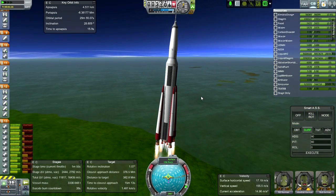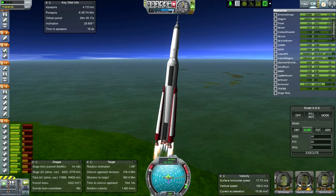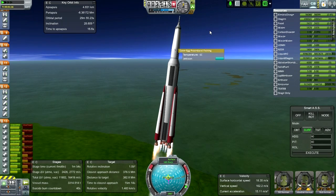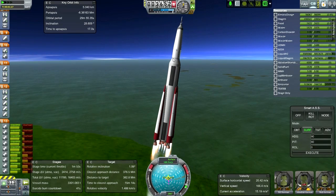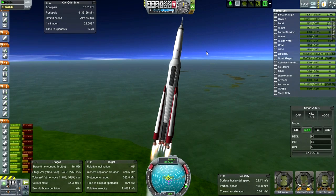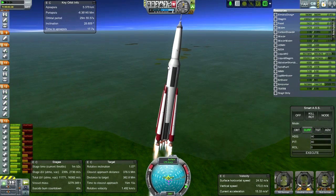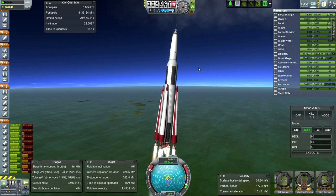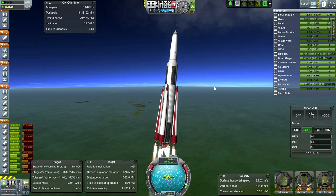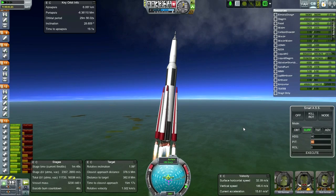Going pretty good so far. The payload mass is 160 tons not including the interstage adapter. Including the decoupler adapter it's 175 tons - so everything above this line is 175 tons. It's about 4% of the total launch mass being delivered to LEO.